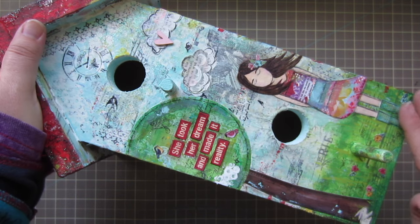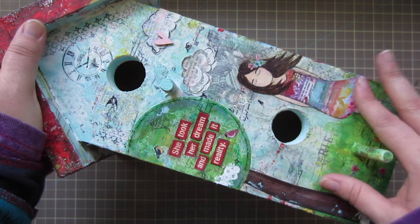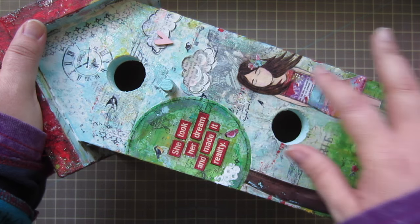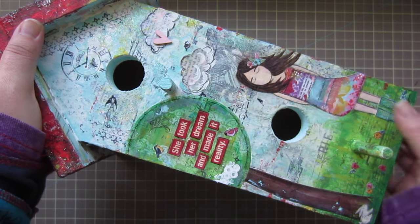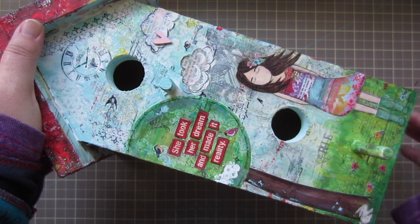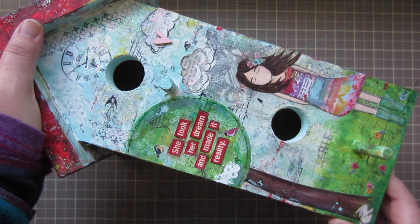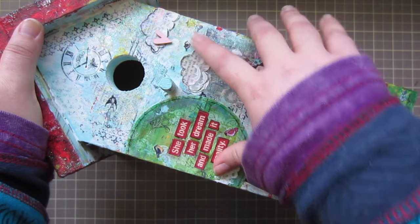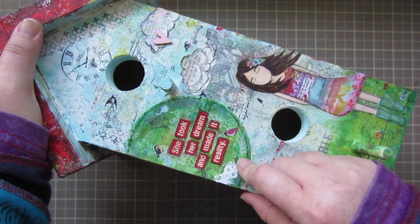I drew her on book paper and then cut her out, then drew her dress on pattern paper and trimmed that out, layered her on, and drew her hair. I also gave her some little welly rain boots because I just thought that would be cute.